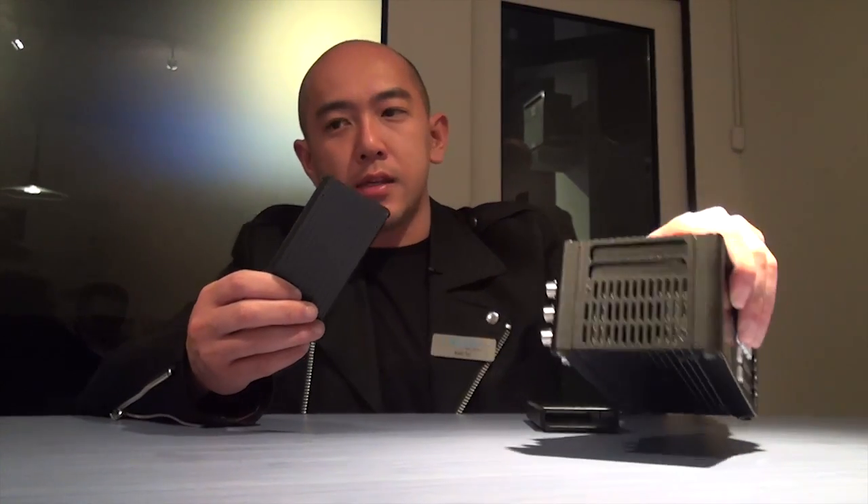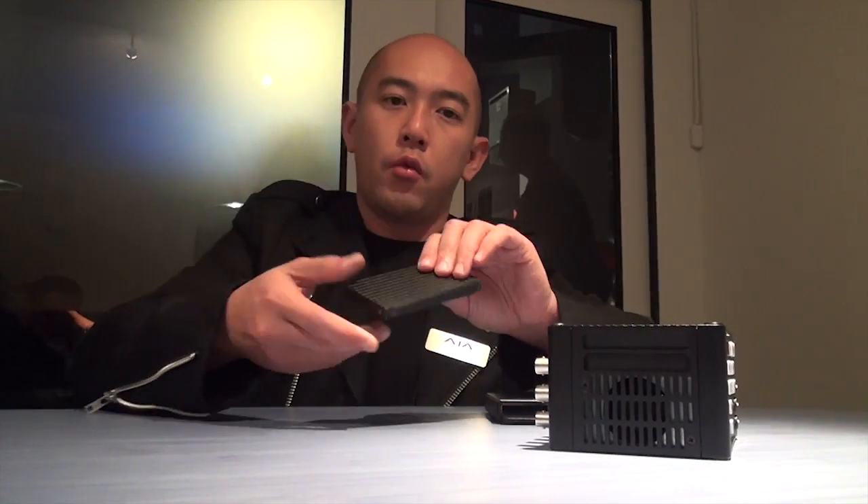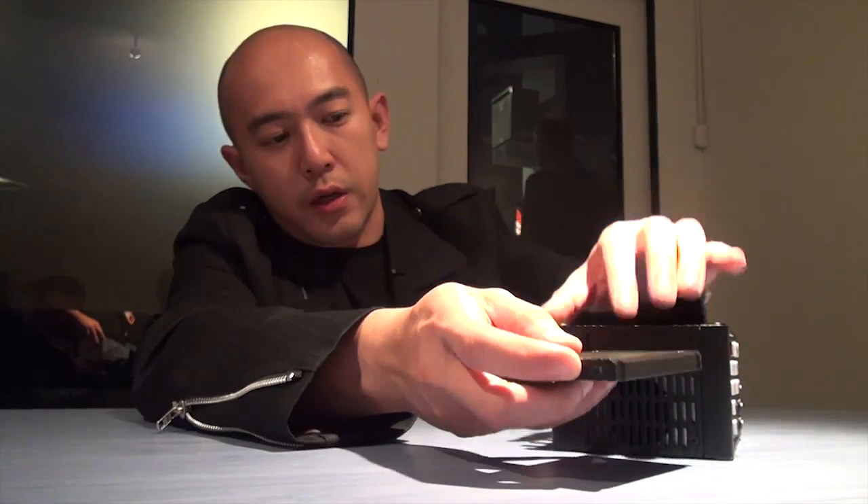There are two SSD slots right on top of the Keypro Quad. You can easily slide these in to get the storage for the Keypro Quad.